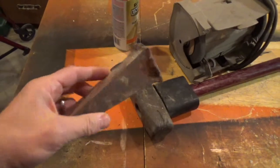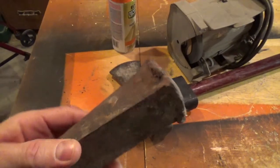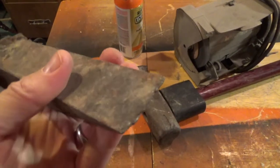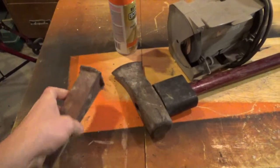I've got this old splitting wedge here that I found on the side of the road and it seemed like it had seen better days. I'm gonna go ahead and see if I can get this fixed up a little bit and give it a second chance at life.